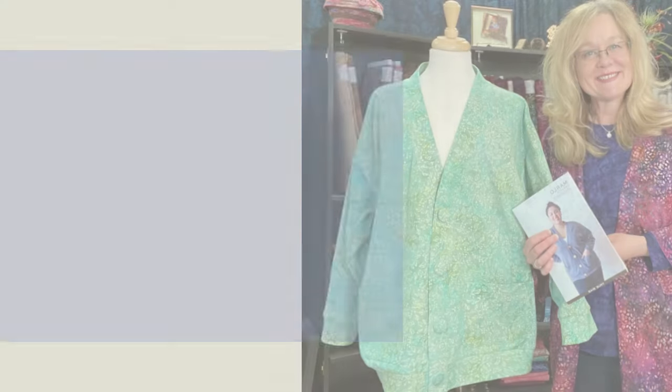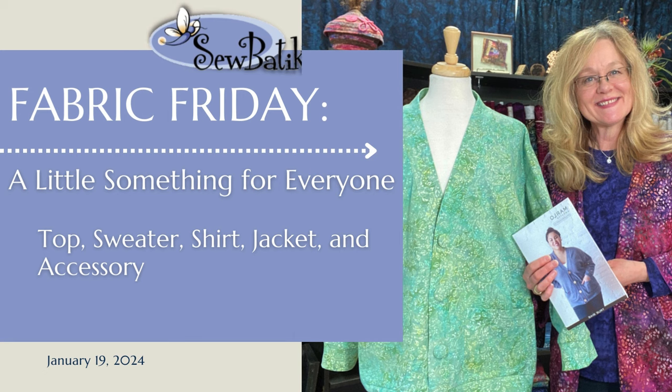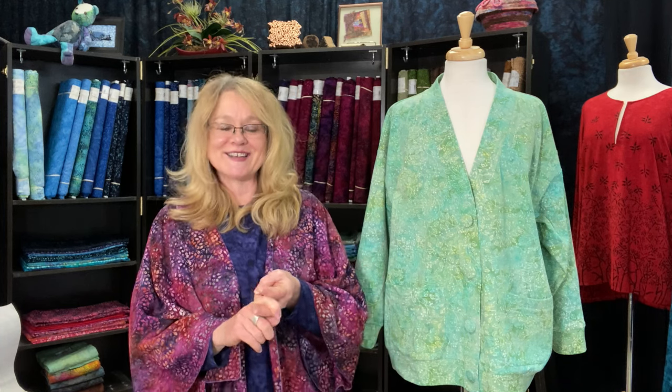Hi everyone, it's Diane with Sew Batik, and today is Fabric Friday. Today is going to be a really fun day. I'll share a project I finally finished, a new project made out of our jersey knit. We're going to talk about a pajama pattern that's going to be a shirt, a canvas jacket, a canvas bag called Sidekick, and give you an update on our inventory and shipment that is about to arrive.